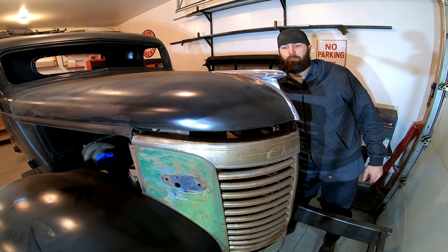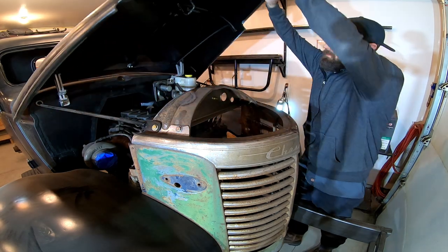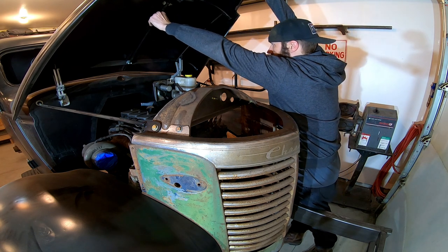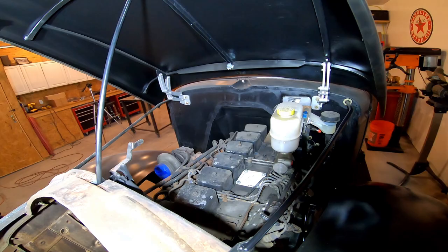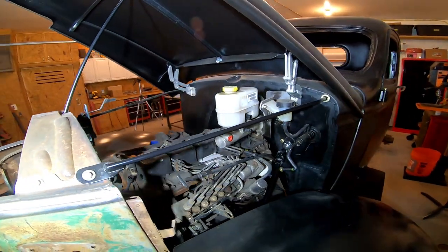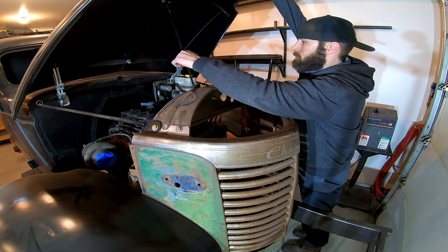Here I modified the hood from the original butterfly style to make it a one-piece hood that opens hinged at the firewall. The hinges are just some generics from eBay and the hood latch is from an F-150.